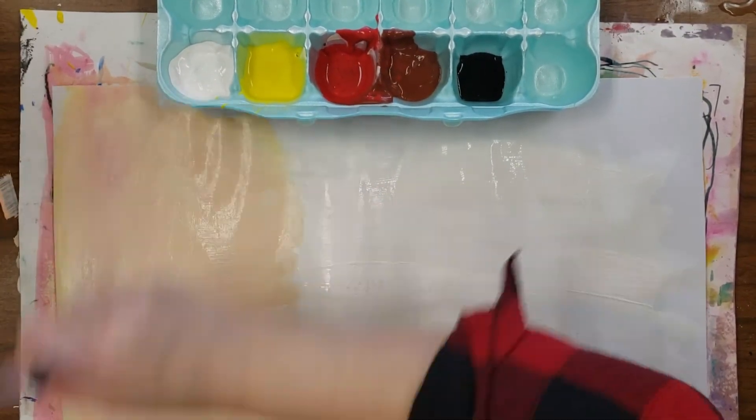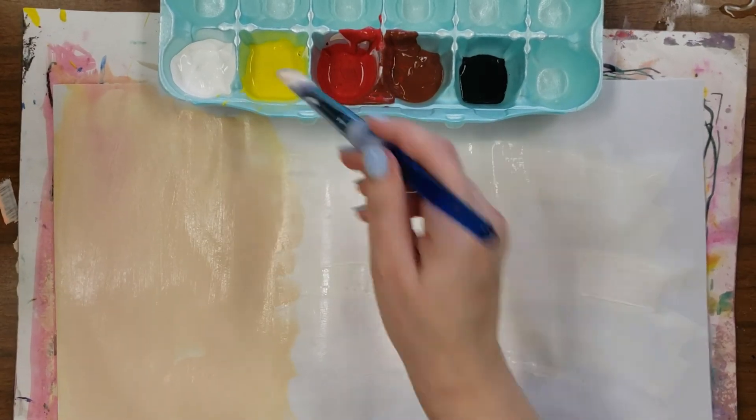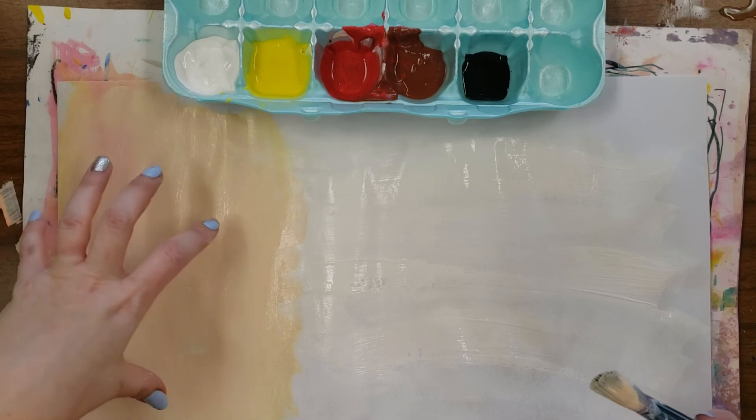That works out really well. If it's too red, you can add more yellow and more white. This is going to give us our peach.